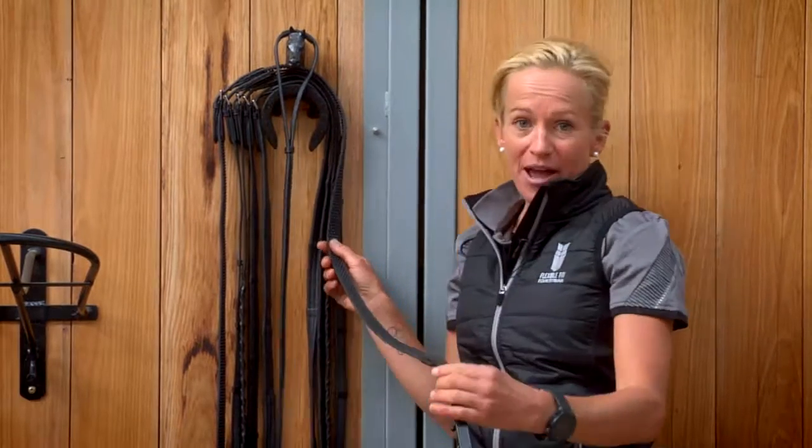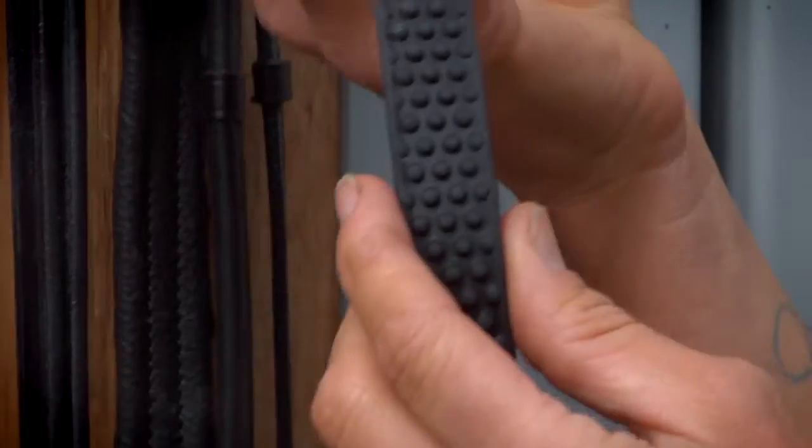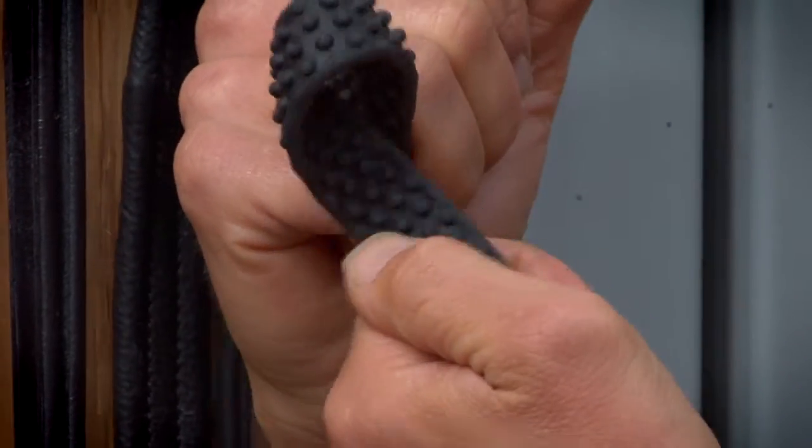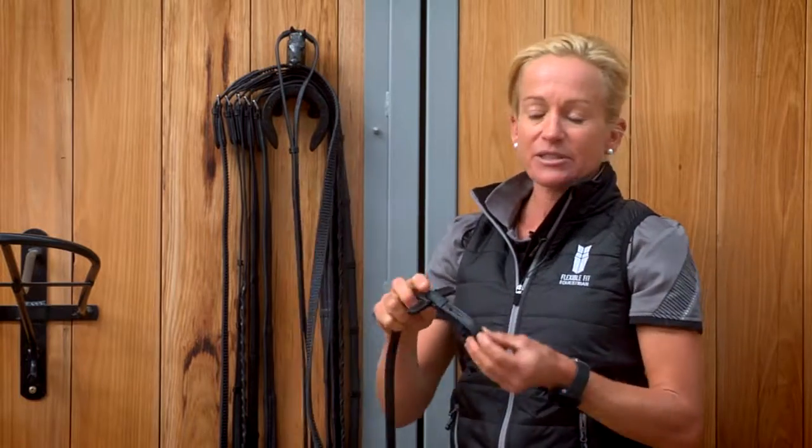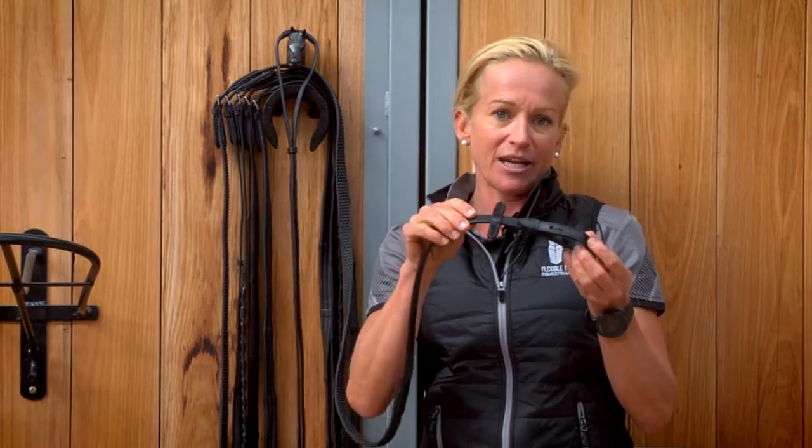Next, the buyer grip rein, which is a really flexible, really grippy rein, ideal for when horses are going to sweat a lot and jumping. This comes with a billeted end and built-in martingale stoppers.